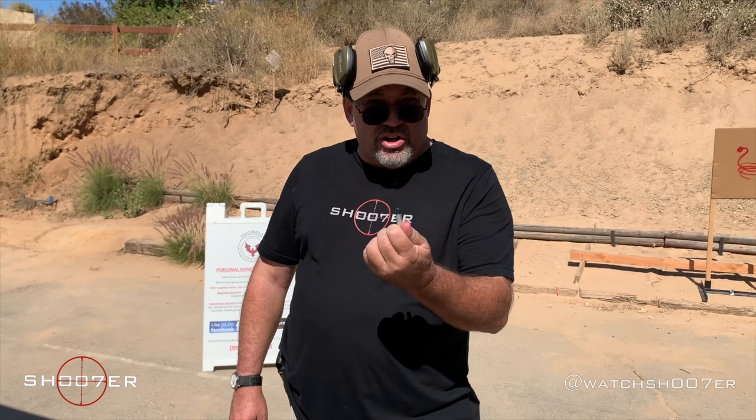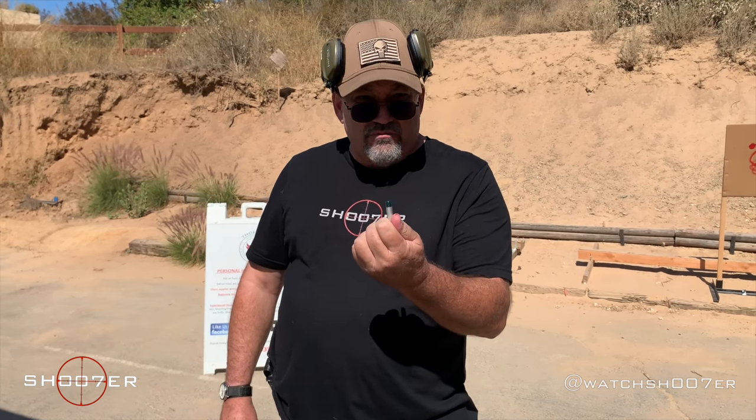So stick around — we're going to put our ears on and do a live-fire demonstration to show you how these work. Be right back.